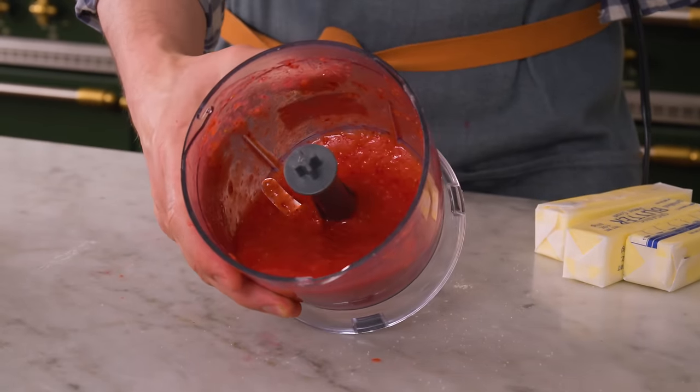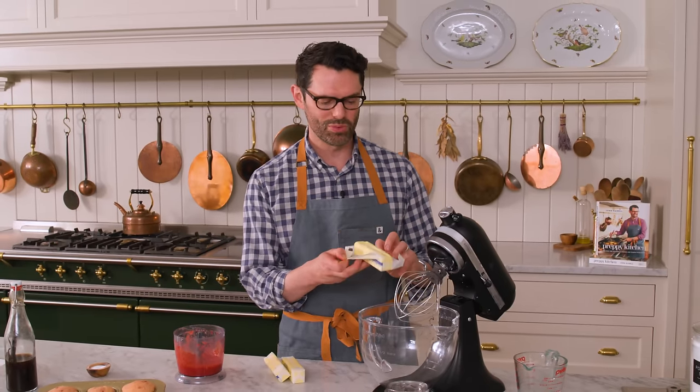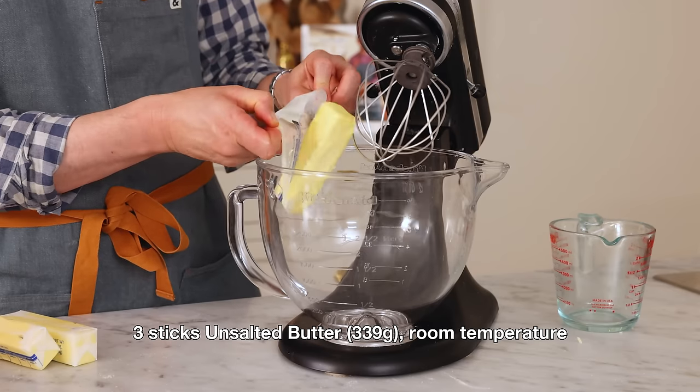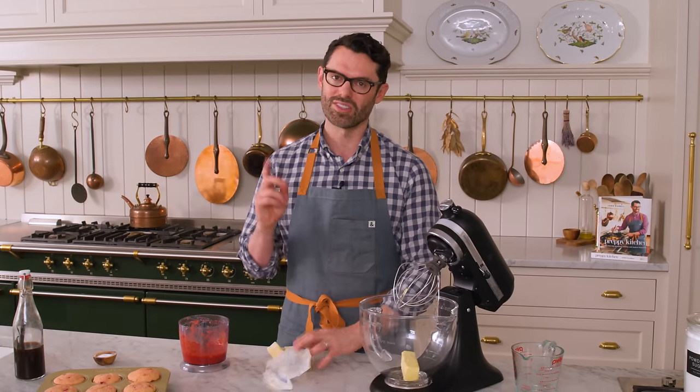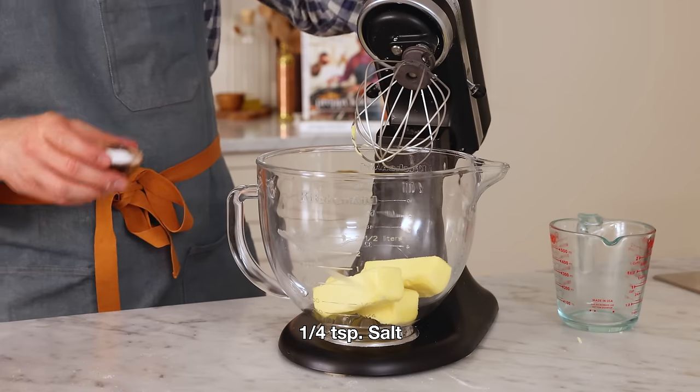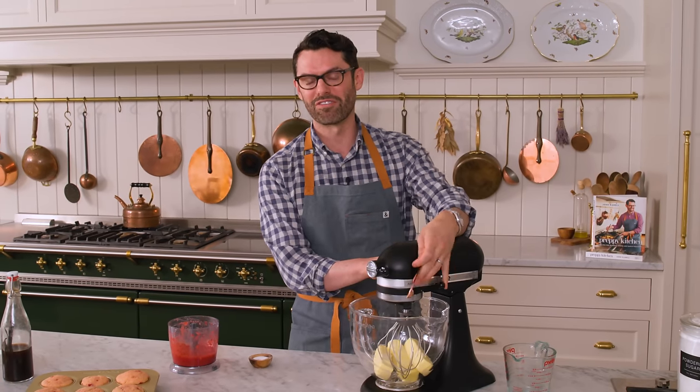In a stand mixer fitted with the whisk attachment, we're gonna add in our three sticks, or 339 grams, of room temperature unsalted butter. I'm adding in a quarter teaspoon of salt, and we're gonna mix this on high for five minutes until it is light and fluffy.